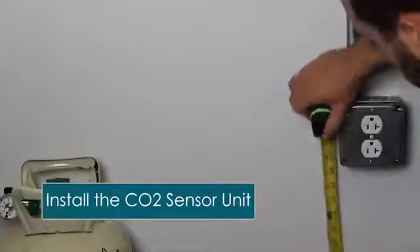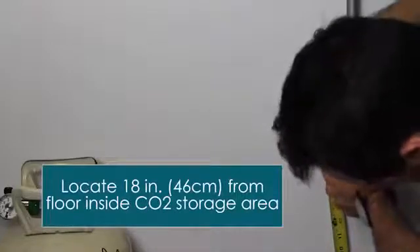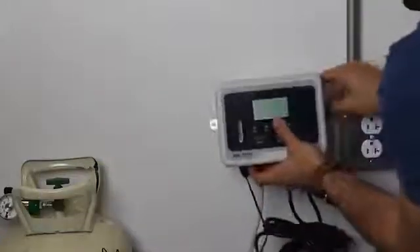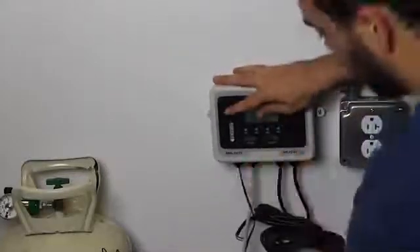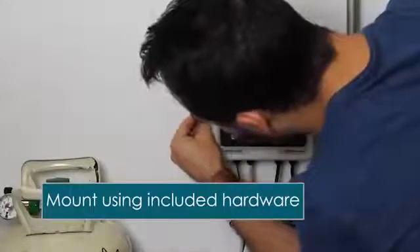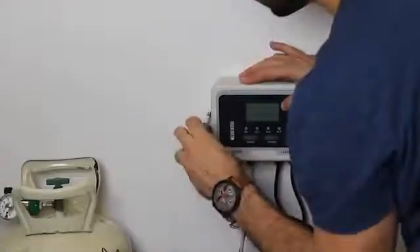We're going to start by mounting the sensor unit about 18 inches off the floor, because CO2 is heavier than air. We mount it close to power but away from where it could accidentally be hit by a forklift truck or boxes. It is IP rated splash certified, so you're protected if you're doing some cleaning around it.